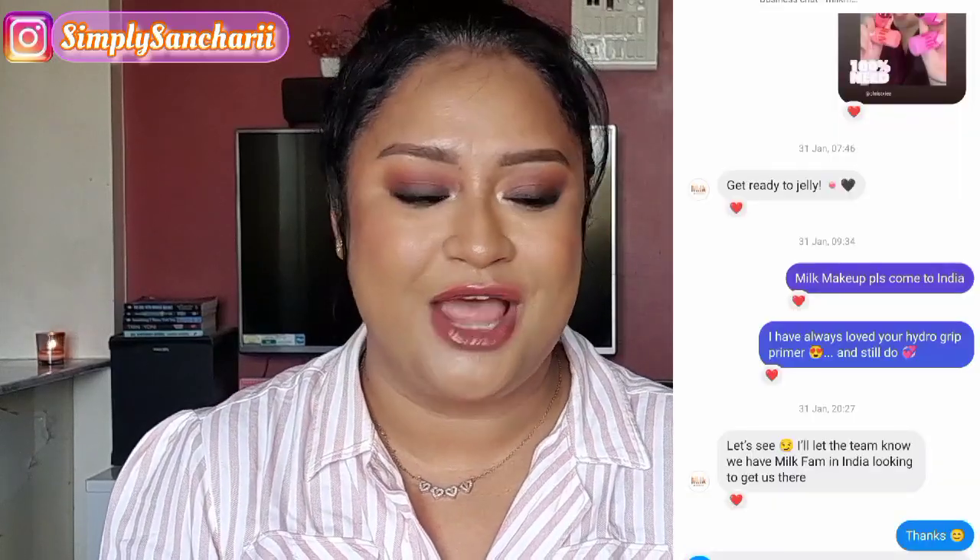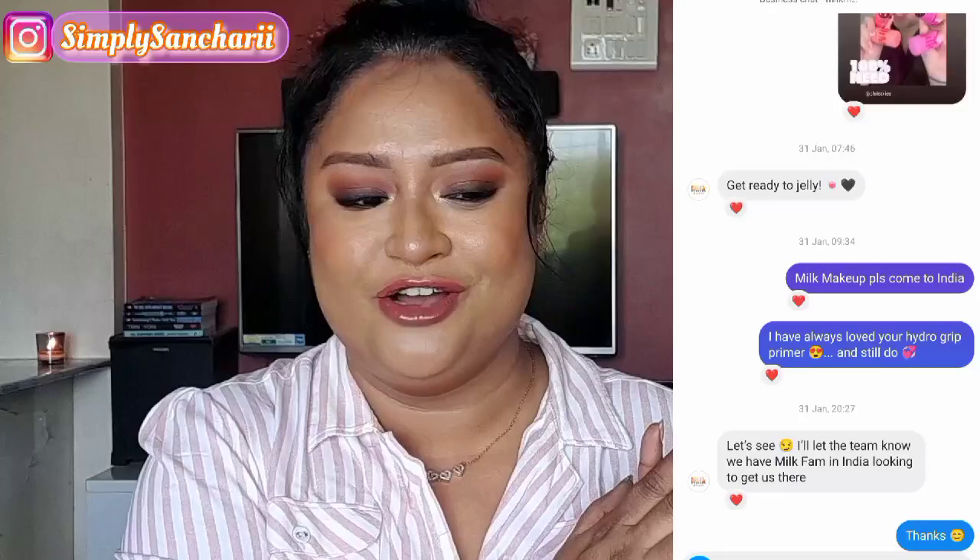So when I saw Milk Makeup launching their jelly tint I was so excited that I shared their post in my story and then they reached out to me. I told Milk Makeup please come to India because you have some amazing stuff to try out, and you can read the conversation which I'll post. Today I am going to review India's first of its kind — the Lermure bouncy jelly lip and cheek stain.